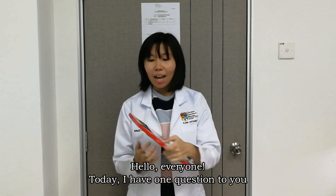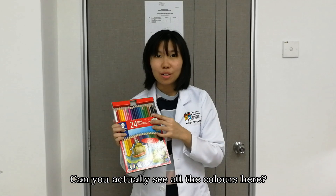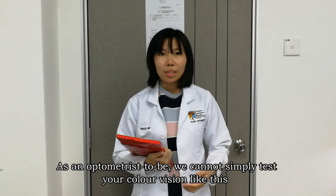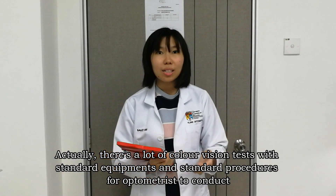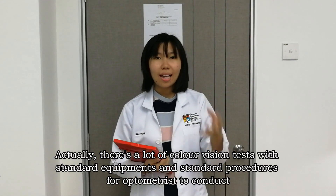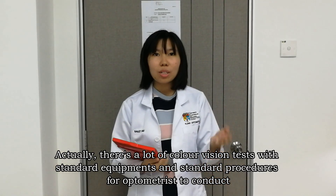Hello everyone! Today, I have one question for you. Can you actually see all the colors here? As an optometry tool, we cannot simply test your color vision like this. Actually, there are a lot of color vision tests with standard equipment and procedures for optometry to conduct.